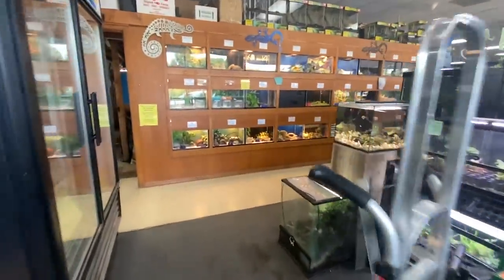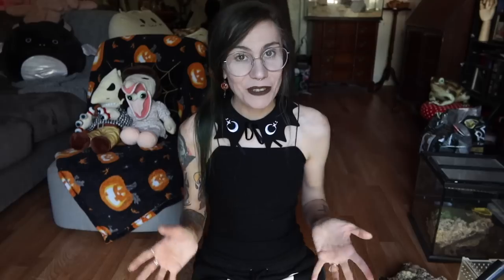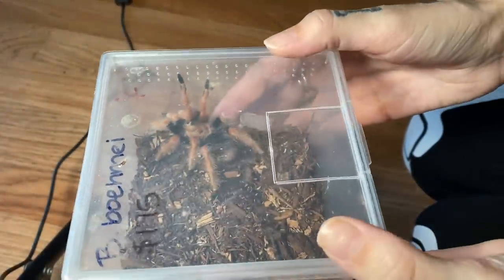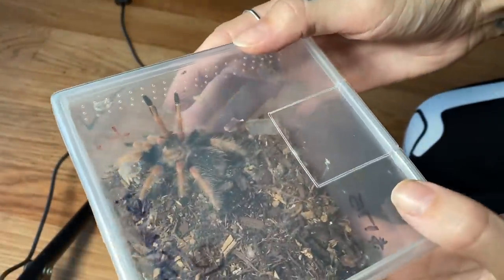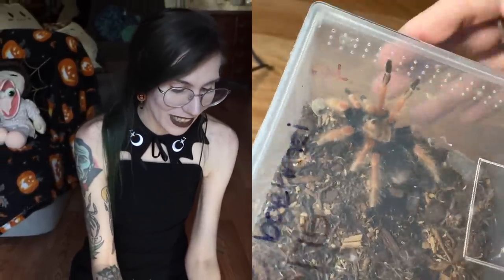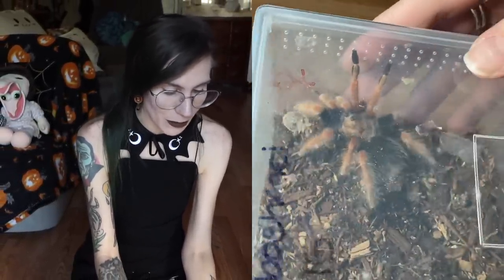I ran up to the pet store to get some crickets because I wanted to give her a nice meal, or at least try to offer her one. And of course, the tale is as old as time — I went to get feeders and I left with a tarantula. I haven't done this in a long time to be honest. It's actually a really nice size female as well, so I just could not resist her. I figured we could go ahead and give her a nice enclosure too in this video since she was a little bit of an impulse buy.